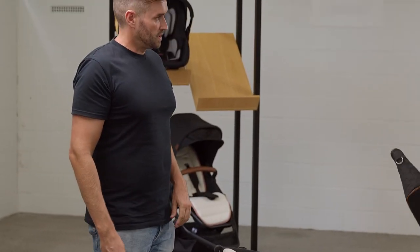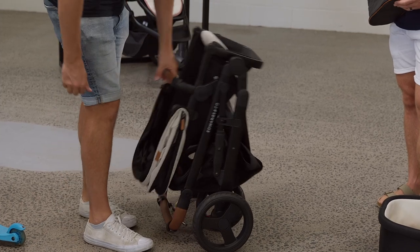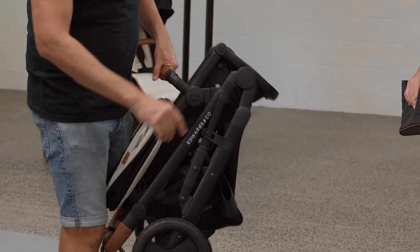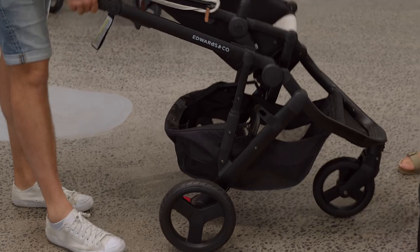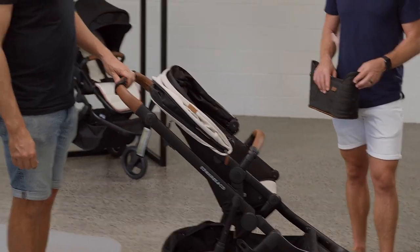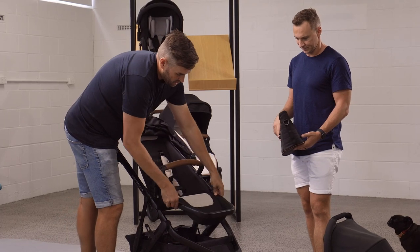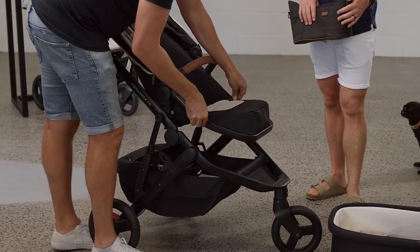You can also put the footrest down if you need a little more boot space. To unfold, there's an automatic catch that prevents the stroller from unfolding against the car — you need to lift that catch and pull the handlebar up. The footrests have multiple positions so as your child grows and their feet get longer you can adjust accordingly.